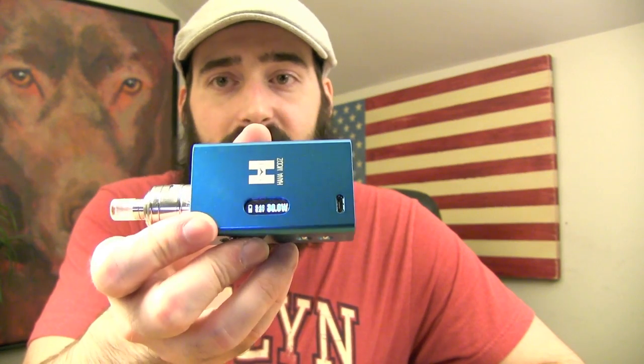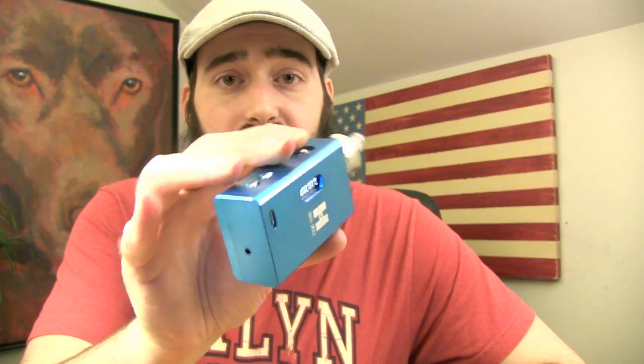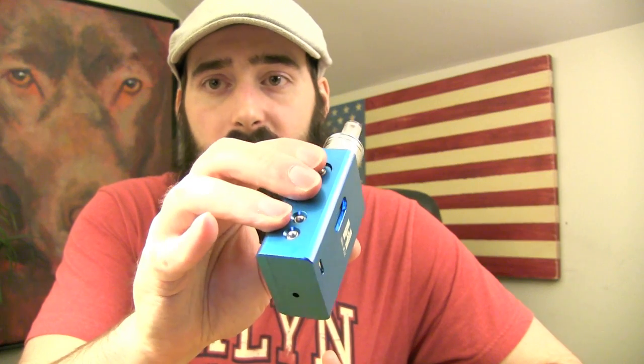5 clicks — 1, 2, 3, 4, 5 — and it locks the screen so you can't fire it. To unlock it so you can fire it, just do 1, 2, 3, 4, 5 again — it's unlocked and fires right up. That is how to lock and unlock it.